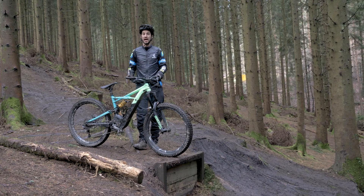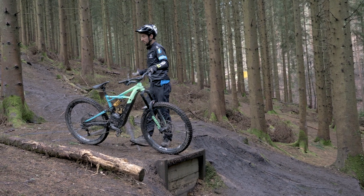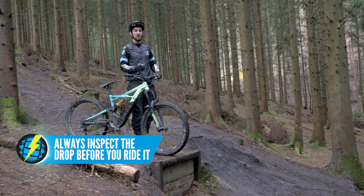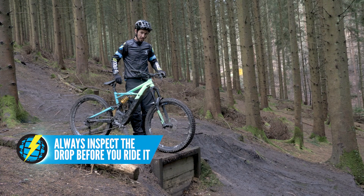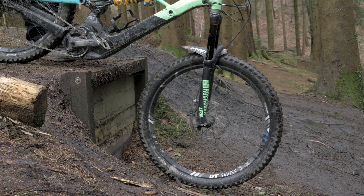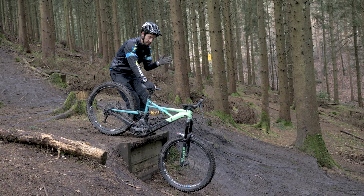You're going to find drop-offs on pretty much any sort of trail, but here we're on a downhill track where they're much more common. So the first thing to learn about drops is trying to judge the size of them. If they're over a certain size and you just let that front wheel roll off, you're going to ground your bike out — that's where you're going to get problems stalling and potentially going over the bars.